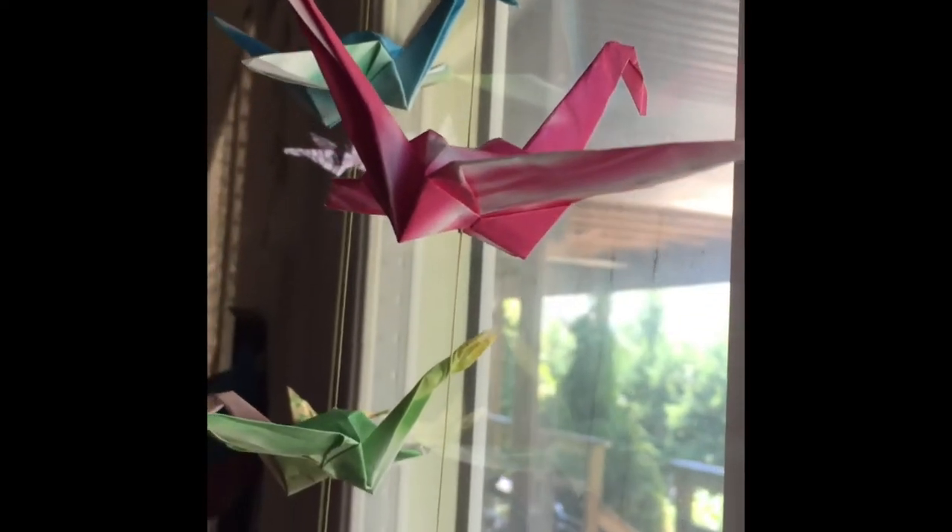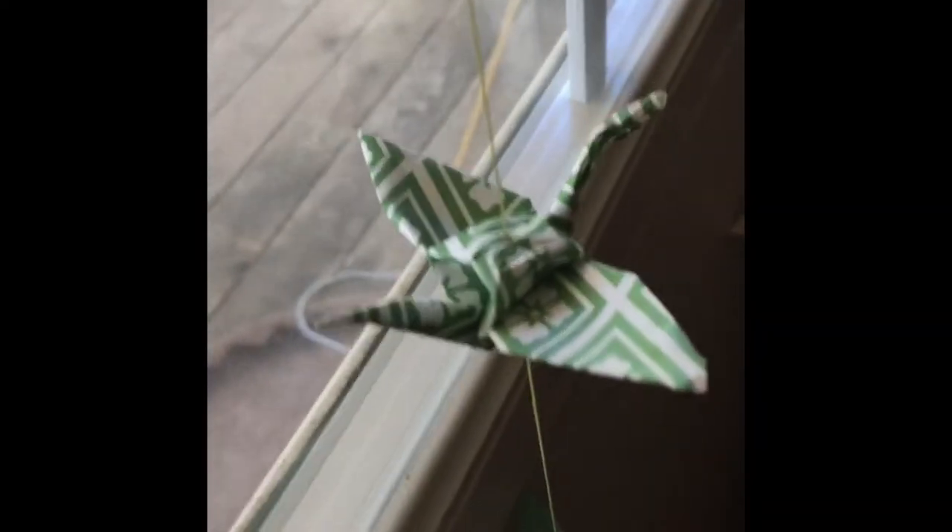Hi guys, it's Nina and today I'm going to be showing you how to do an awesome DIY crane lanyard for your room. They're super awesome and if you put them by a window they can make it look like birds are fluttering around outside. How awesome is that? They make your room bright and happy and you can never go wrong with that.